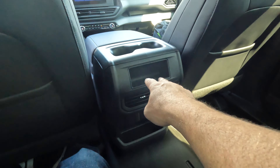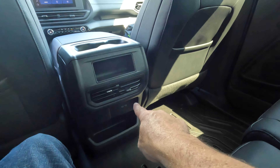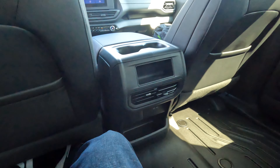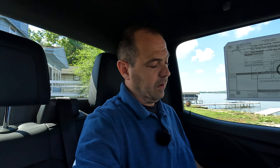I imagine you're going to have HVAC controls and different things on the higher trim levels. You do get some USB-Cs. But I truly cannot get over the leg room back here. The seats are actually very comfortable — it looks like leather. If it's not leather, it's a good fake. For a work truck, the interior is very comfortable, and you could easily fit three grown adults in this back seat very easily.